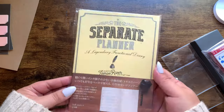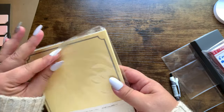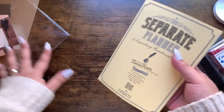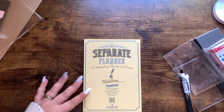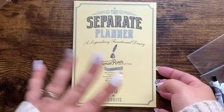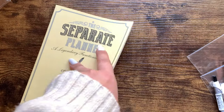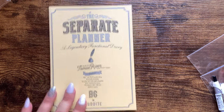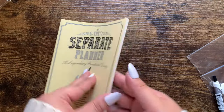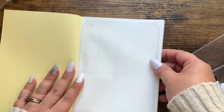Then I purchased this planner which is called the Separate Planner. It's B6 size and it's on Tomoe River paper, because I need to revamp my work planner situation — rings work well for me in my personal life but not in my work planner. They have several different styles. It's called the Luddite Functional Pro Notebook B6 Separate Planner. It's not the cutest cover, but look how thin it is.